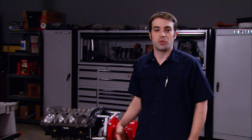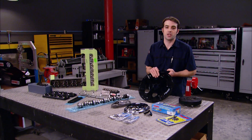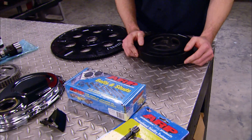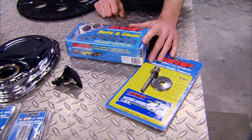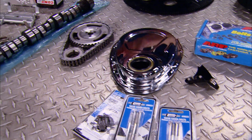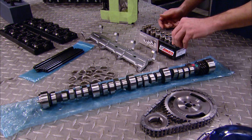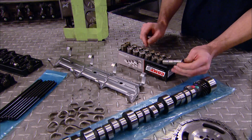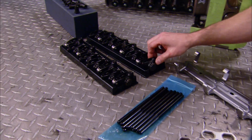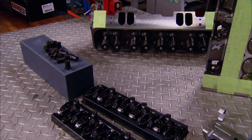To turn our short block into a complete engine, we've got a table full of parts. Our Summit 383 shipped with a flex plate matched to the balance of our rotating assembly. We've also got a new harmonic balancer, ARP balancer and head bolts, a new timing pointer, a Mr. Gasket timing cover, a new Comp timing set, a Comp hydraulic roller camshaft, new hydraulic roller lifters with guides and hold-downs, push rods, and new 1.52-to-1 ratio Comp roller rocker arms held down with Posi-Locks.